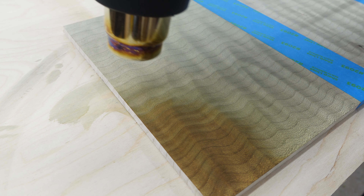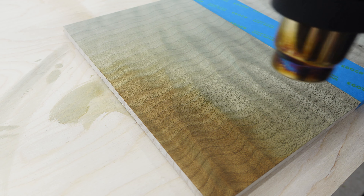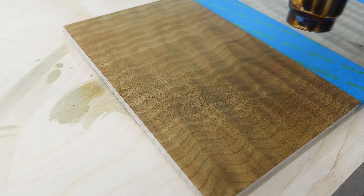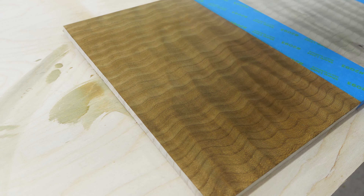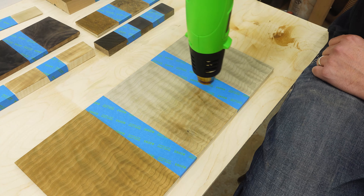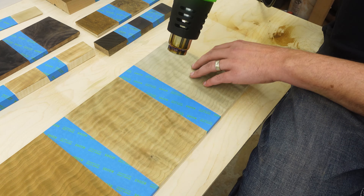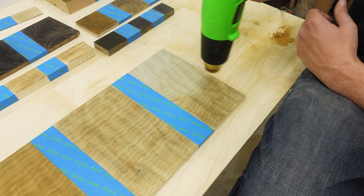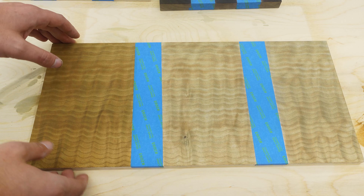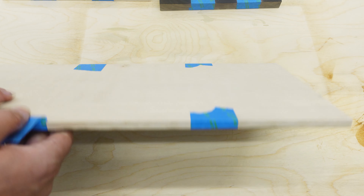You can see the grain turn that reddish color. I wanted to make sure I didn't get it too red because I don't want to turn this into redwood. The quilted maple ended up turning like an orange-brown or an orange-red deep color that actually did look pretty good.